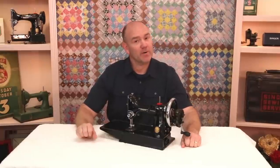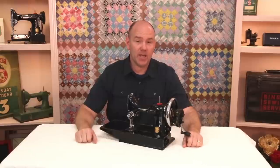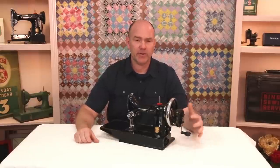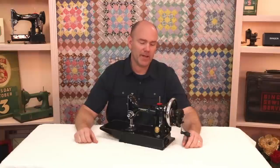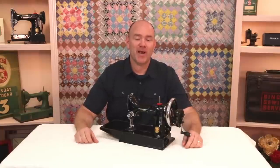First off, I want to be very clear: hand cranks were never originally made for the Featherweight. Many other vintage models of Singers, like the 99, you could get with a hand crank option, but not on the Featherweight. But we're excited that one is available now, and I'd like to show you how it works.